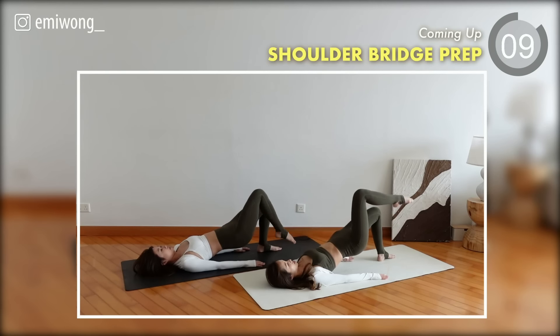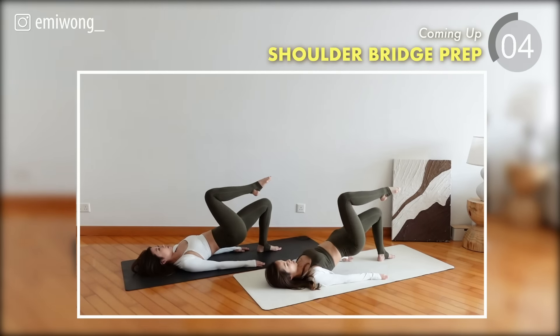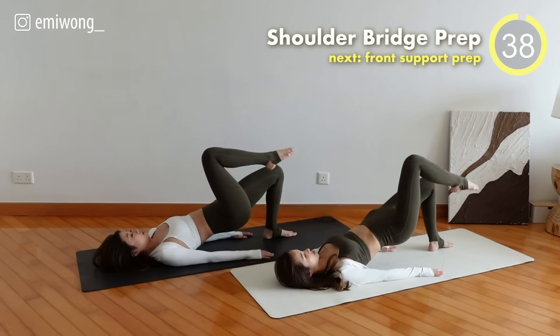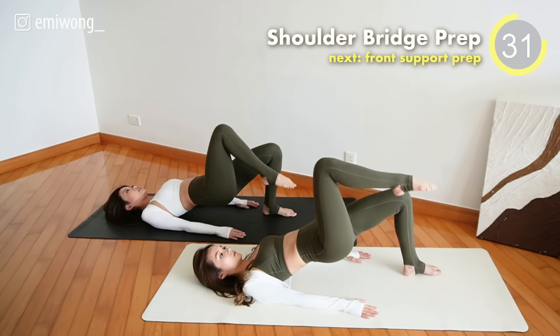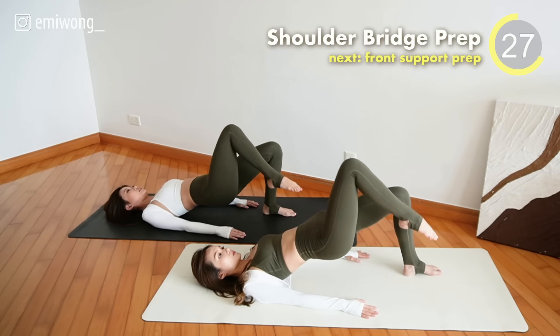Eleventh exercise: Shoulder Bridge Prep. Lift the hips up, exhale as you bring one leg off the mat. Inhale and drop it down to lightly tap on the mat. Keep your core and glute tight, pelvis stable.